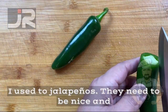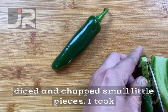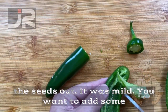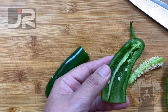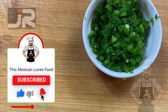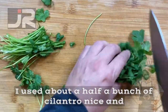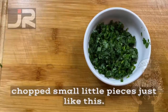I used two jalapeños — they need to be nice and diced and chopped, small little pieces. I took the seeds out; it came out mild. If you want to add some more heat, add another one — it's up to you. I used about half a bunch of cilantro, nice and chopped, small little pieces, just like this.